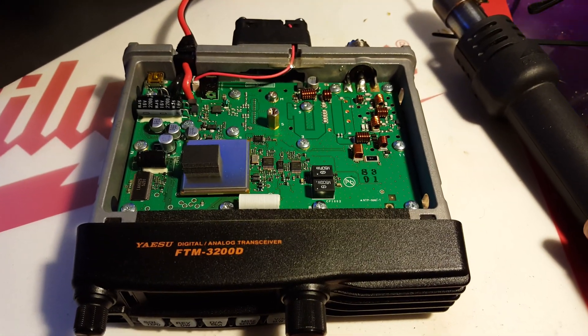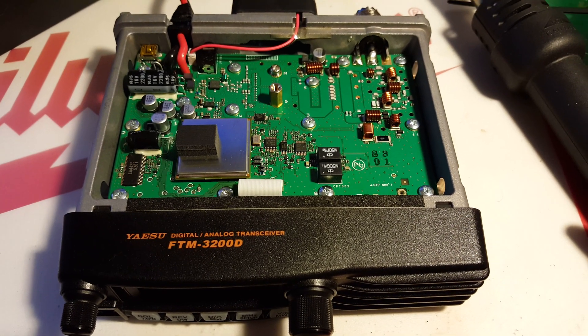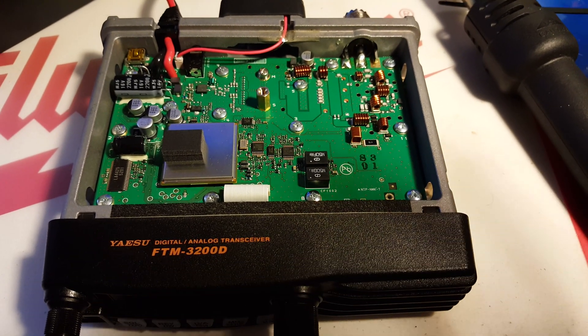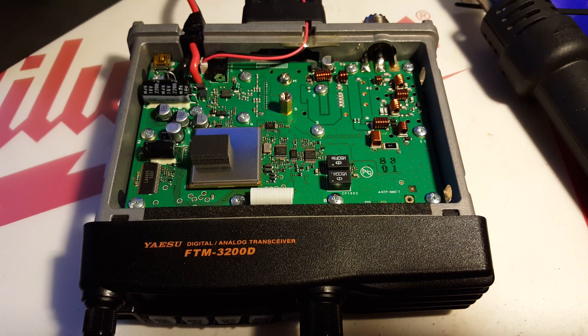This is the FTM-3200 and I wanted to do a MARS mod to this radio. Looking around online, I'm not really finding a lot of information, so I figured I would do a quick video showing what you need to do to get it done, and maybe hook it up to a dummy load or something and see if it will work afterwards.